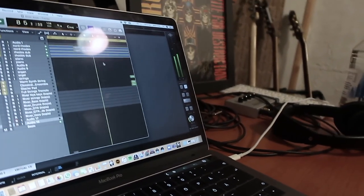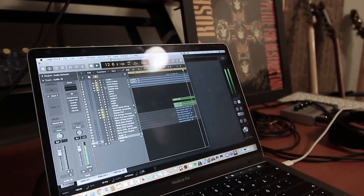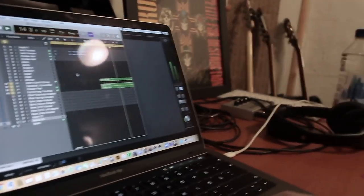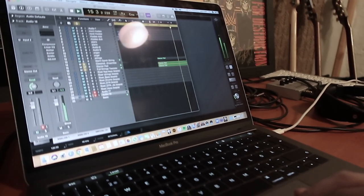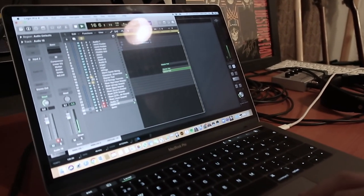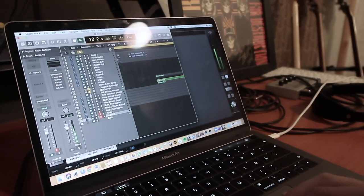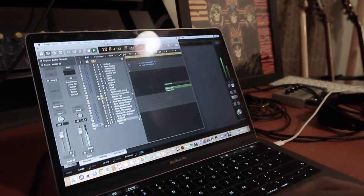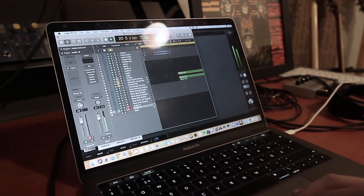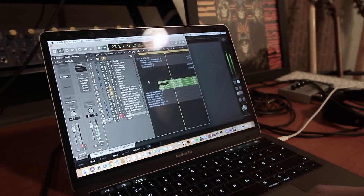Then some pads come in. If you only listen to them, there are actually three different pads at the same time — one that is like string tremolos, one that is high glass sounds, and a third one. Together they create a layered texture.